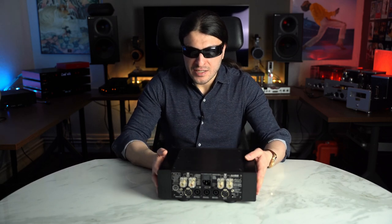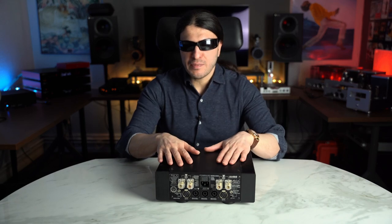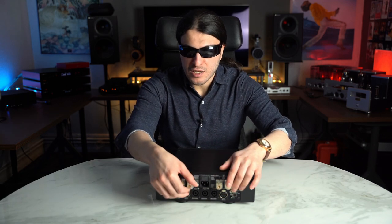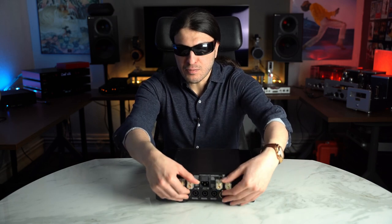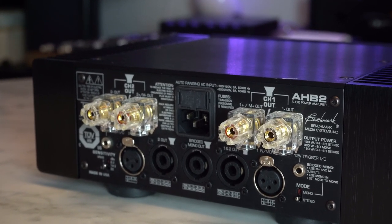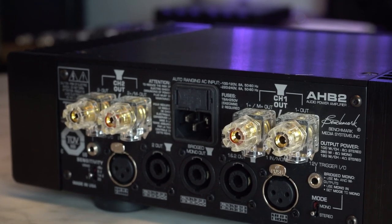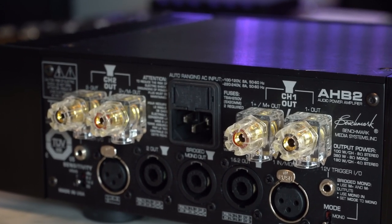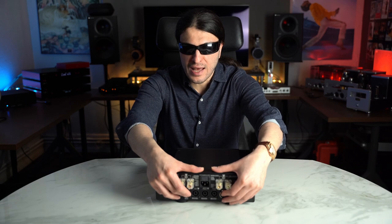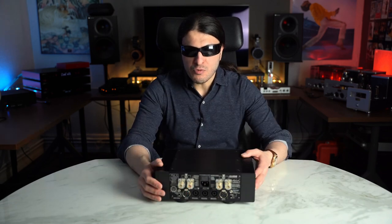These are the heatsink fins that basically dissipate all the heat from this ABH topology power amp. This unit runs really, really cool. At the back, we have a pair of binding posts that can be used with spades and bananas. Spades are a little bit more tricky — bananas are really recommended, lock-in ones if you can. But in my use case it's Speakon all the way. It clicks and locks into place — it's a professional proprietary connection and it's absolutely fantastic. I will demonstrate in a moment how we've been using this with headphones.